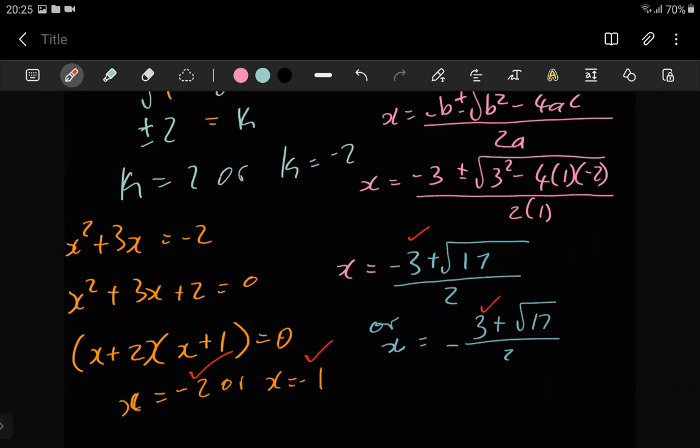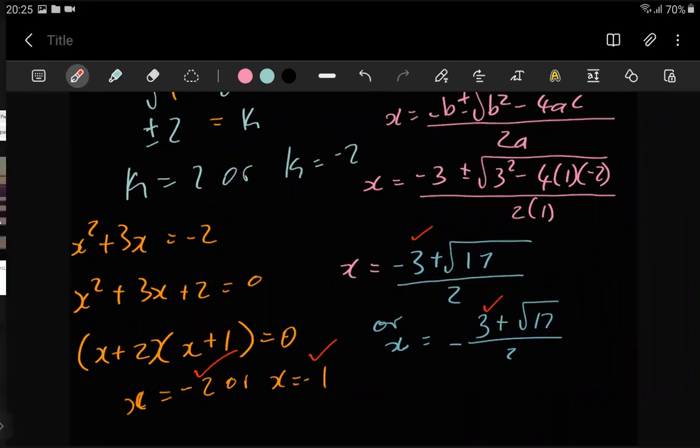Yeah, agreed — good is good. Anyways, let's move on to the next equation. You're going to do question five now.